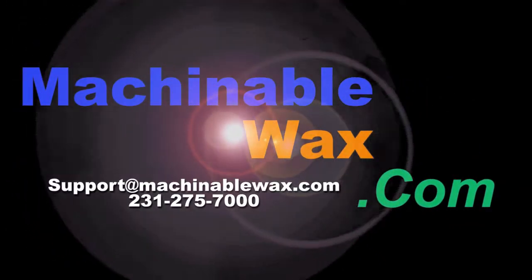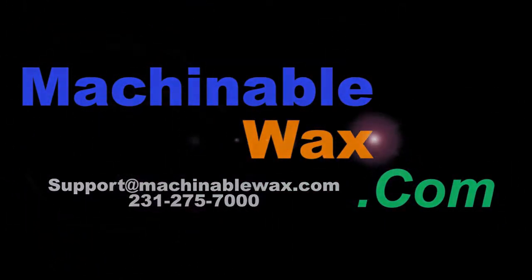This video is brought to you by MachinableWax.com, the number one manufacturer of machinable wax.